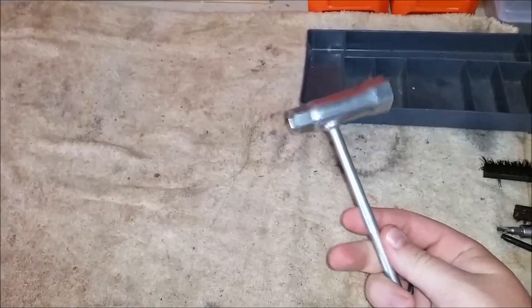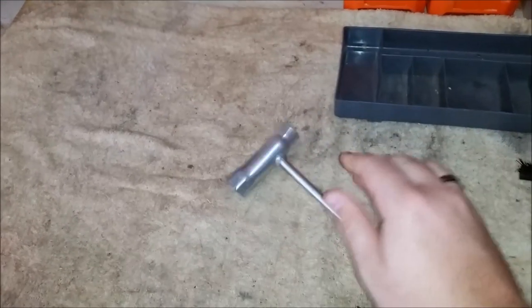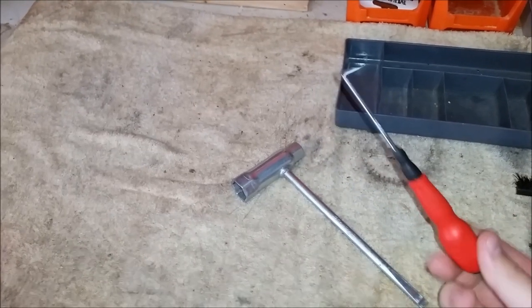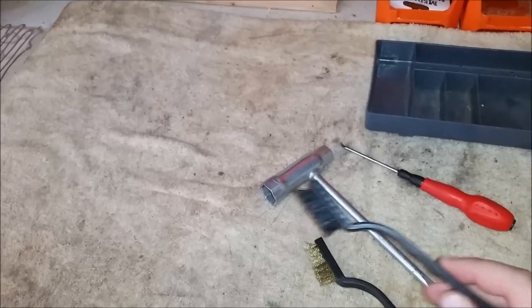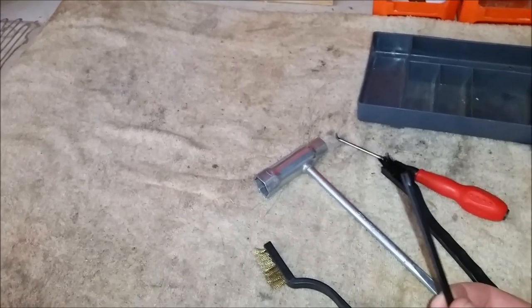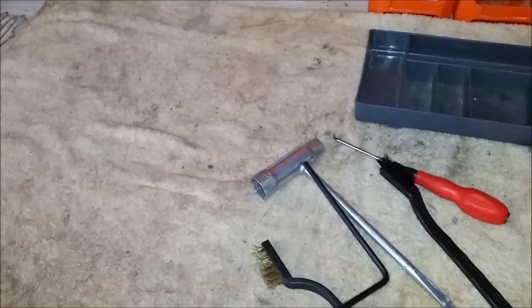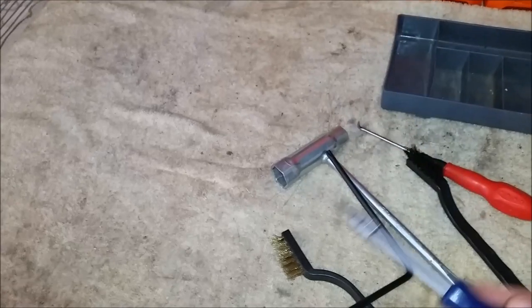You don't need anything fancier to do anything like this. You want your chainsaw tool. A cleaning pick is a good thing to have, or an O-ring pick depending on what you call them. A brush is always good — you can have a nylon one like this, or a soft metal brass one like this. And your torx driver — this is one that comes with most saws. Or you could use just a T27 socket bit.